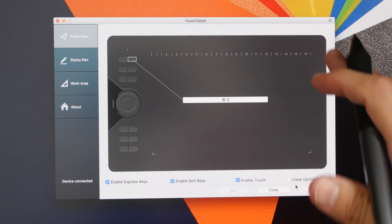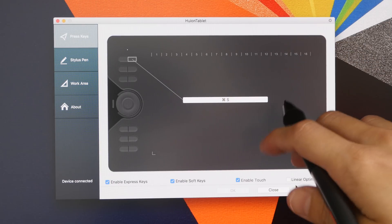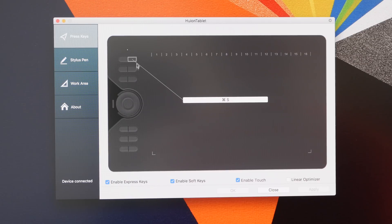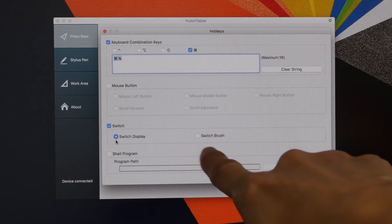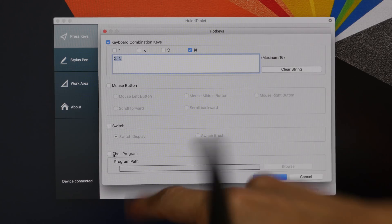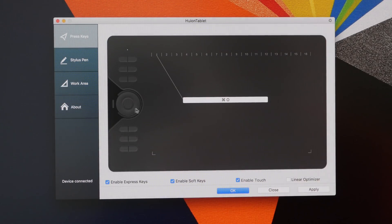Now let's take a look at the driver functionality and test drawing performance on Mac OS first — if you're a Windows user you can jump forward in the video. With the driver you can assign specific keyboard shortcuts to the physical shortcut buttons or the soft keys. You can assign mouse buttons, switch the cursor between dual monitors, switch brush, or even launch programs. I've already set a shortcut button to Command+N to create a new file.